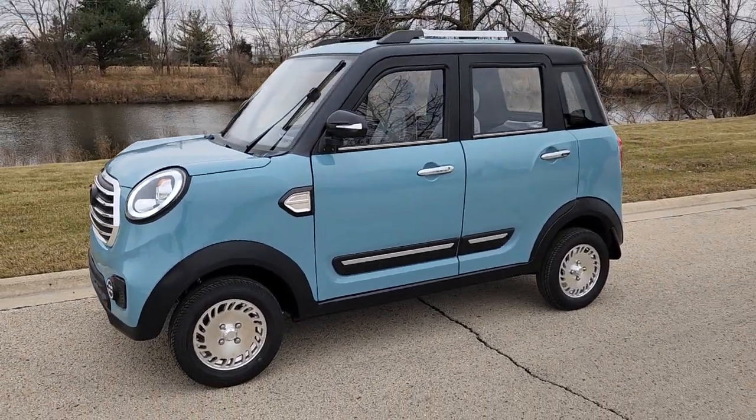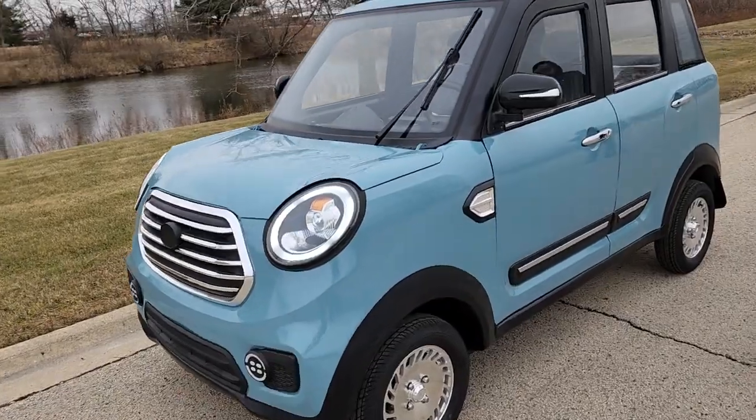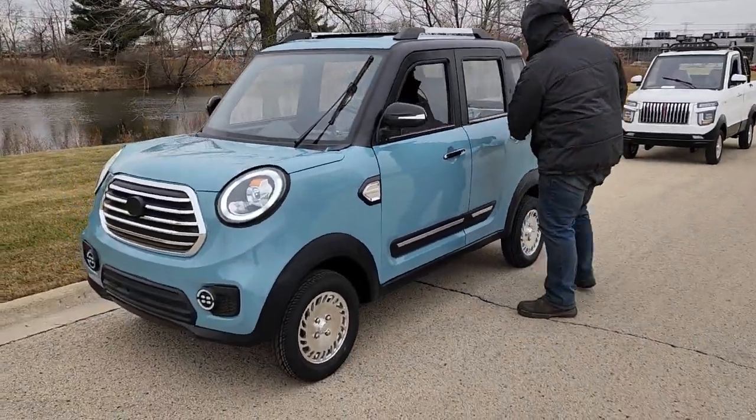What's up everybody? It's Gary here from SaferWholesale.com and today we're doing a little video on the E-mini 60-volt electric golf cart car. We've got Matt here and he's gonna go ahead and demonstrate what we've got going on this unit here.